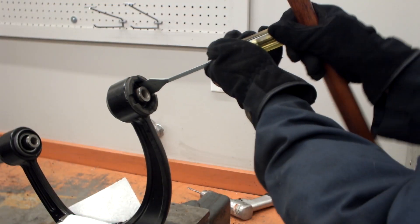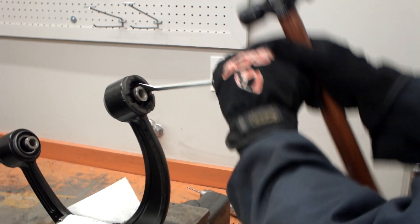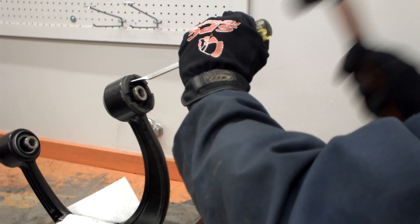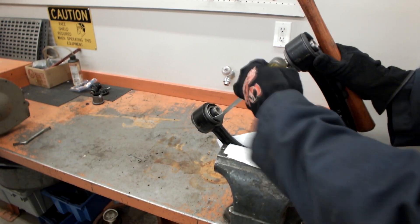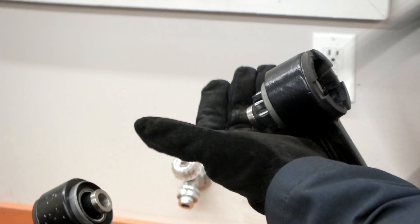At this point there are two methods for continued removal of the x-axis joint. The first involves gently hammering a sharp tool such as a gasket scraper into the circle of holes to cut the remaining rubber. The arm may need to be switched in the vise to cut the remaining rubber from the other side. Remove the inner joint assembly from the outer shell once all the rubber has been cut.